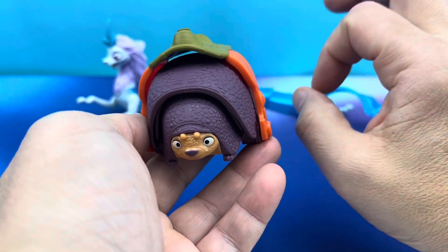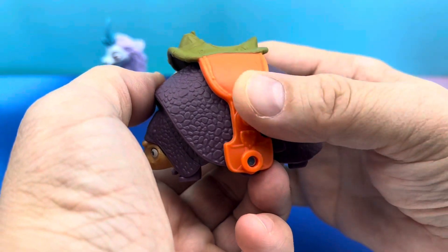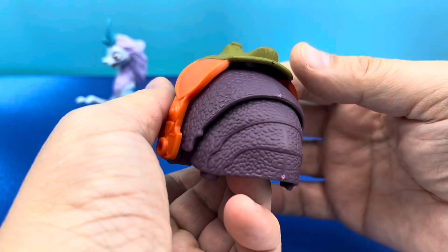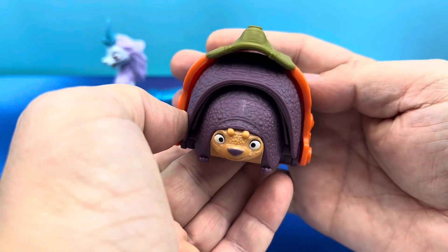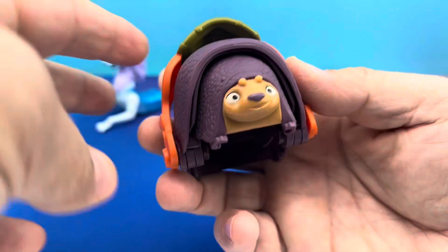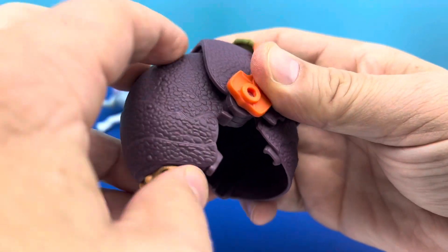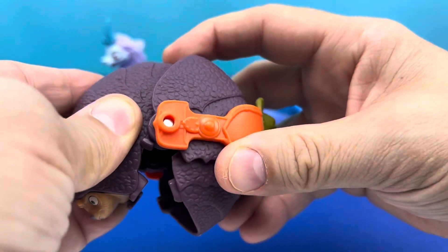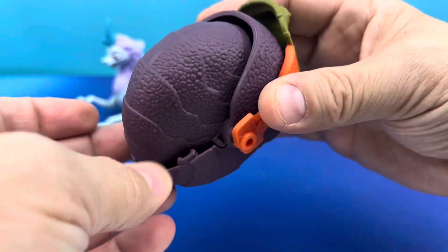Next, we have Tuk Tuk — another awesome toy. This is a really fun set, guys. I'm really impressed with this. This is a very cool one I've not seen before, and this dude is super cute — he's super cute in the movie as well. What's really cool is that you can totally armadillo him all the way up and fold him into a complete ball. Look how cool that is.